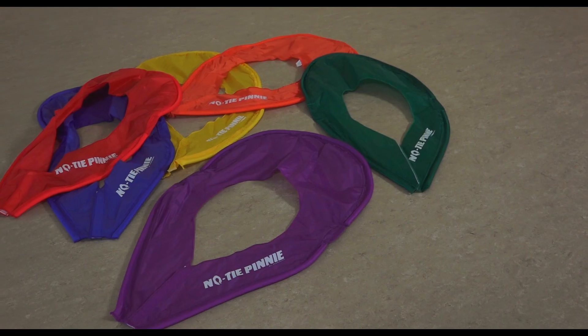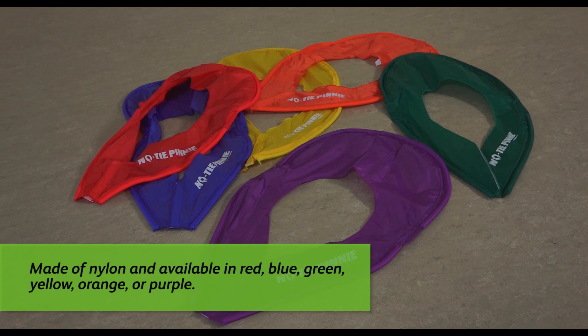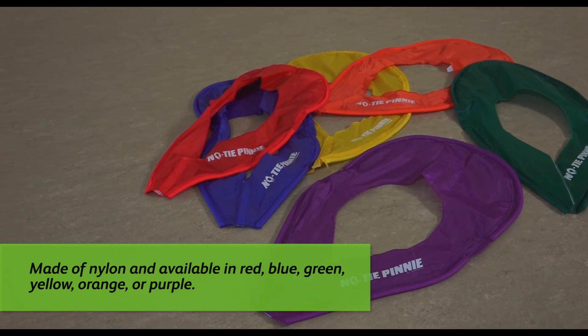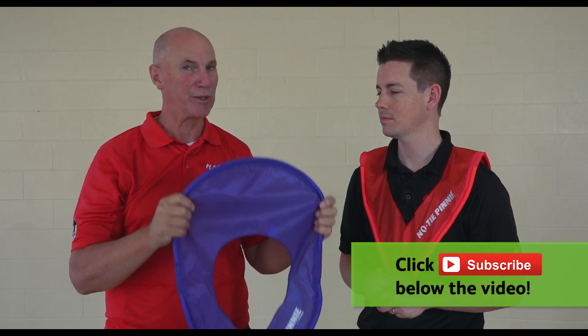Hi, I'm Chris from Flag House and I'm here today with John Smith. We're looking at the Flag House No Tie Pinnies. No Tie Pinnies come in two sizes, youth and adult. They are great for changing teams, they are easy to put on, easy to take off, washable and safe.